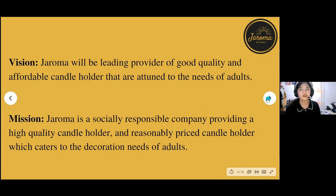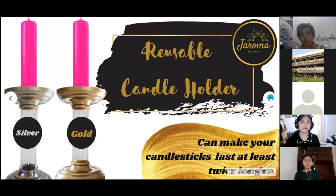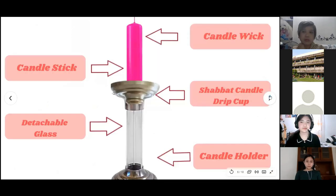a source of light — they also serve as decoration in our homes. I provided some visuals so you can see pictures of the candle holder. It is also stated that it can make your candlesticks last at least twice longer. These are the parts of it.